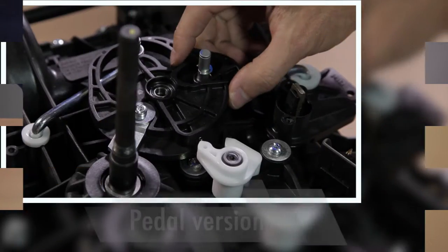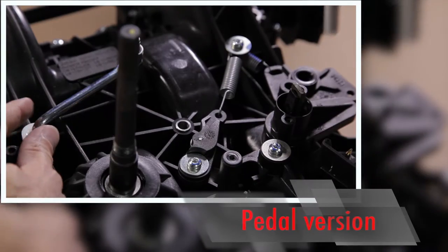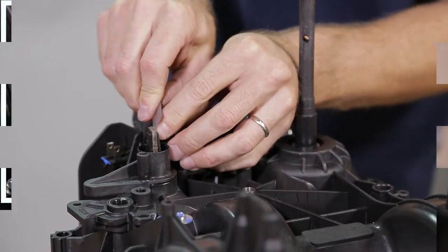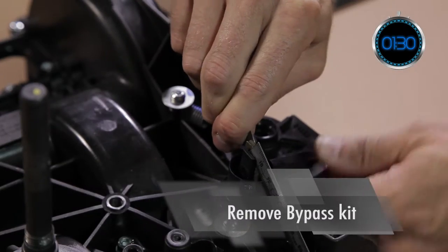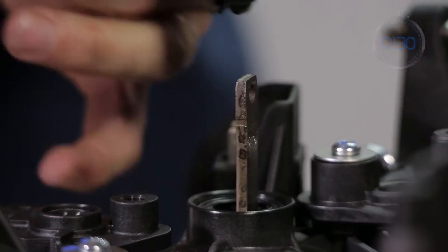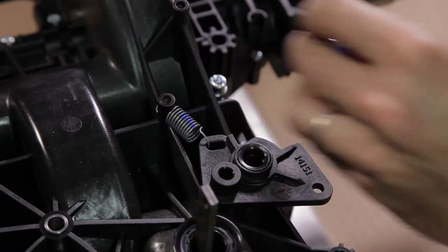The transmission for the pedal unit has an additional lever and spring located under the control cam. To remove the bypass kit, remove both strips from the shift fork to liberate the lever, then remove the bypass lever and its spring.